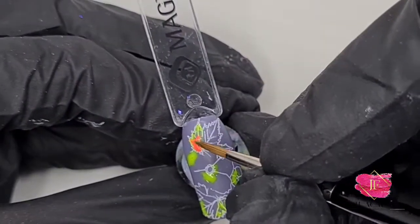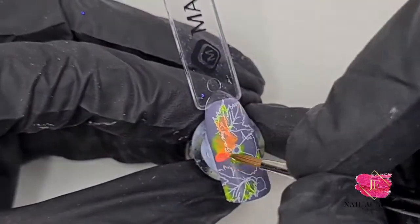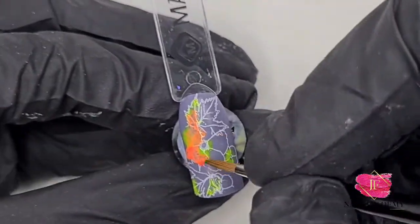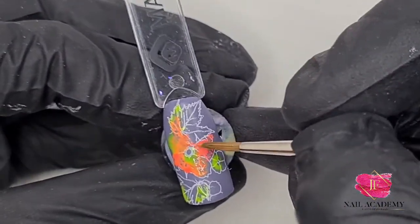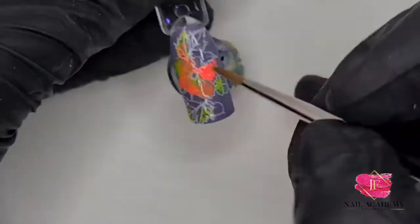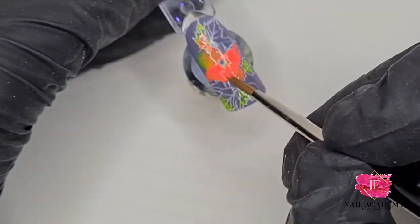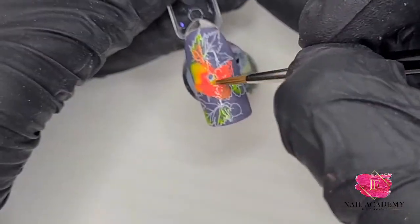The next one I'm using is Watermelon, from the new collection — I absolutely love it. It has a white base so it covers a little bit more, and when it blends with Mimosa it gives a really nice color. Then I'm adding a little bit more of that.